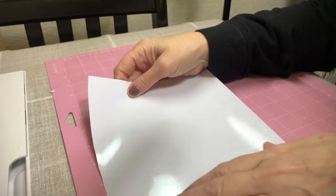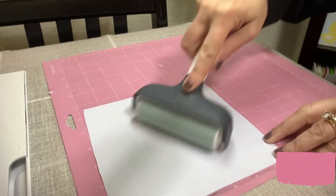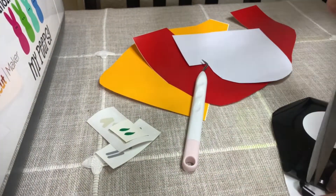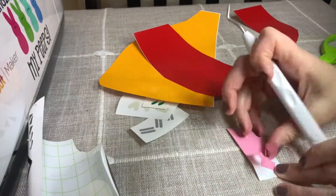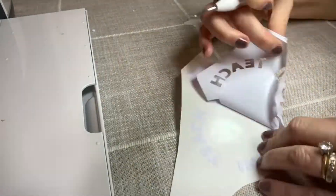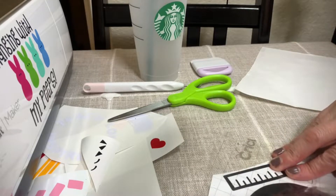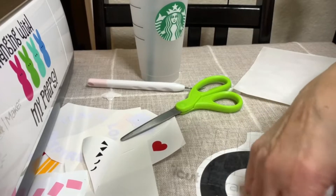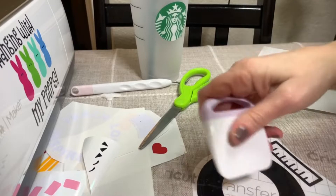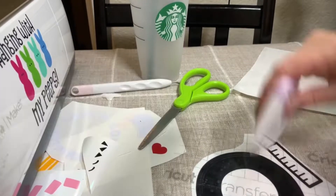Here is the white vinyl and we're going to apply it to the mat, put it up here a little bit, and then I'm going to use the brayer. I'm going to go ahead and take the scraper. If you notice, I'm leaving all the black on and I'll show you what I do at the end because I think it's more difficult — I'll go ahead and do everything and then I'll show you what I mean.